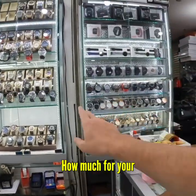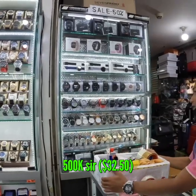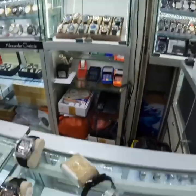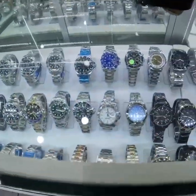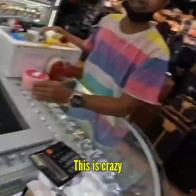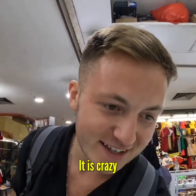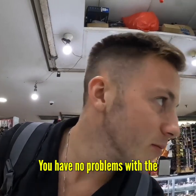How much is this one? Four million. And this one? Two million. And the cheaper ones? 500. So the bad quality ones are 500. They've got all the Rolexes as well — oh my god, this is crazy. How are you able to get all these fake watches? No problems with the police? It's okay — nice.